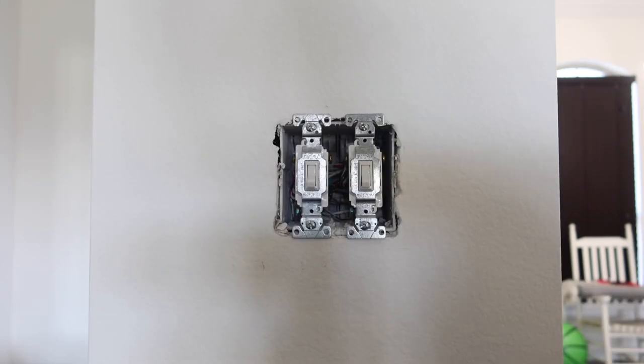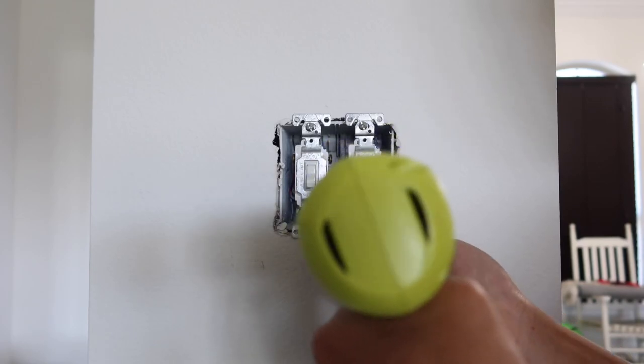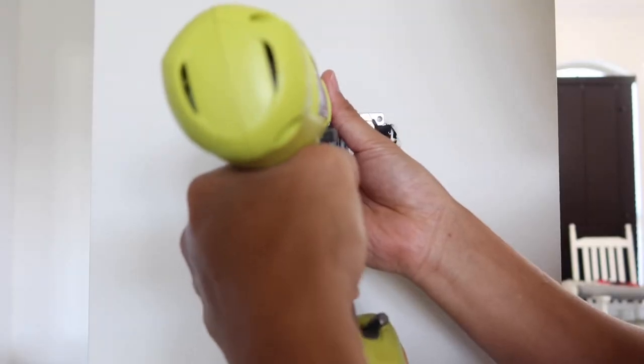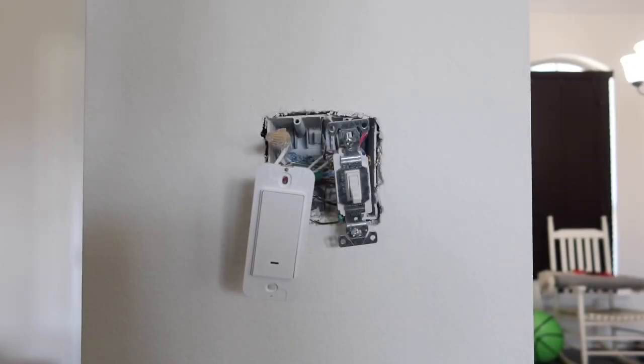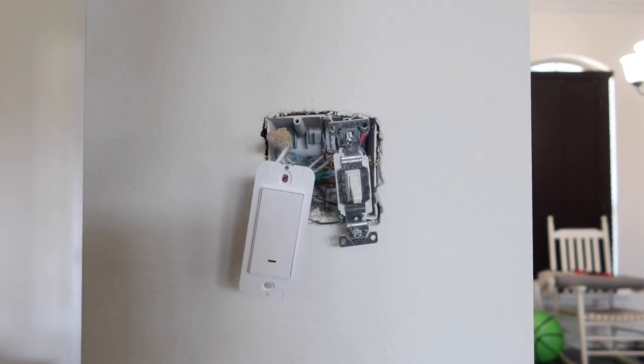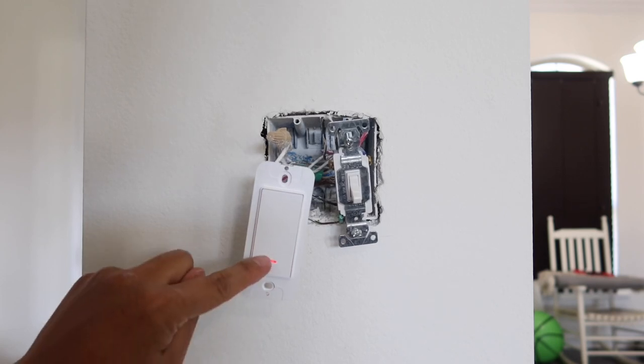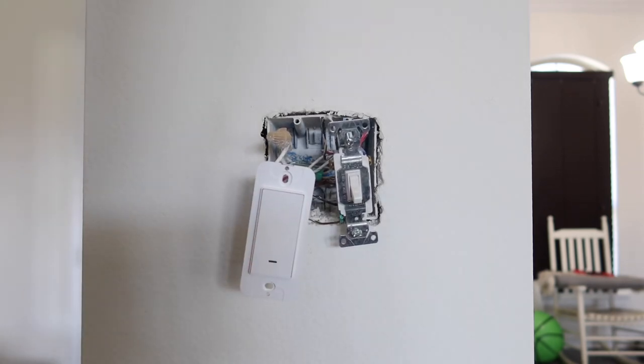Next, go ahead and remove all four screws from the old switch as well. I already have one installed over here — after it is installed, simply press it once to power it on. The red light indicates it is on. Press it once more to turn it off, or you can control it using your phone or simply by using your voice if you have Alexa.